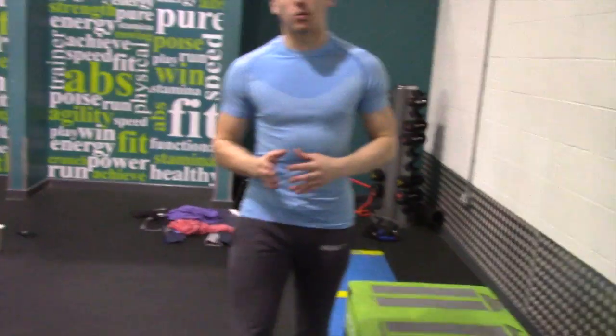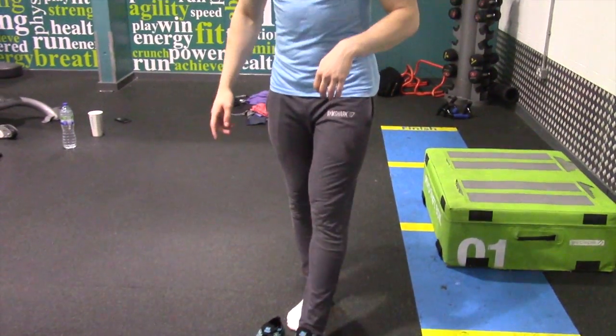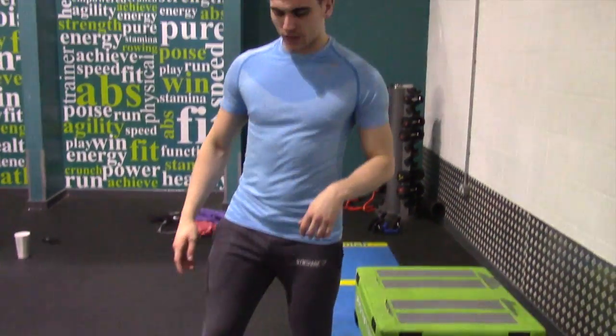So if you want to come over, the first thing you want to do is take your shoes off. This allows you to push through the heel more effectively and allows you to get more depth.